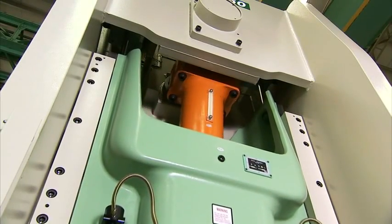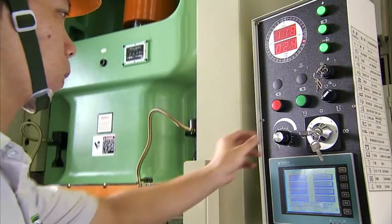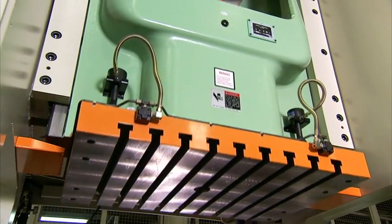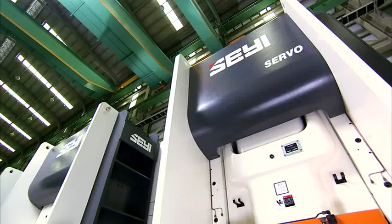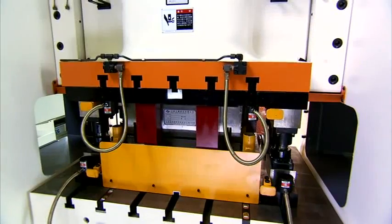Traditional presses rely on the kinetic energy stored in the flywheel to perform work. So when you need more power, you'll need a bigger, heavier flywheel turning even faster than before. But this is not the case with the servo press, so you can have a smaller press with increased power.